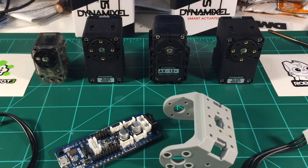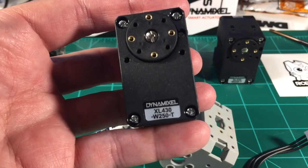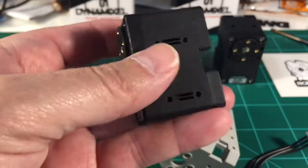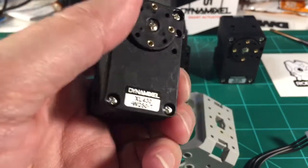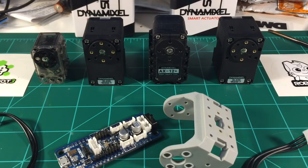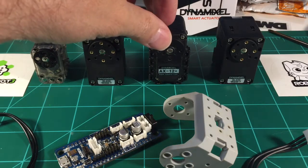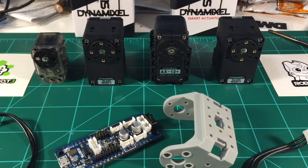Hello everybody. I'm going to do a quick comparison and unboxing of the new Robotis XL430 W250/T servos. These are the beta version, so there may be a little bit of changes between now and the production version. We got two beta versions — a pre-production version of the servos. There's some beta testing, so I figured I'd do a real quick video rundown of what I got.